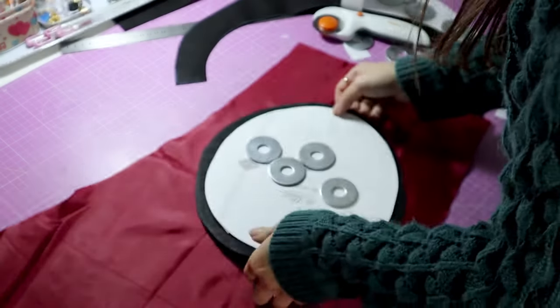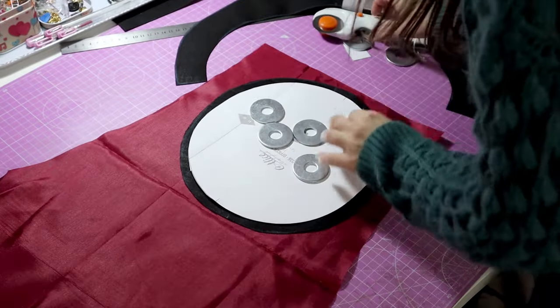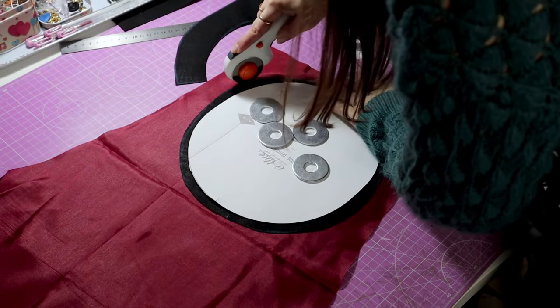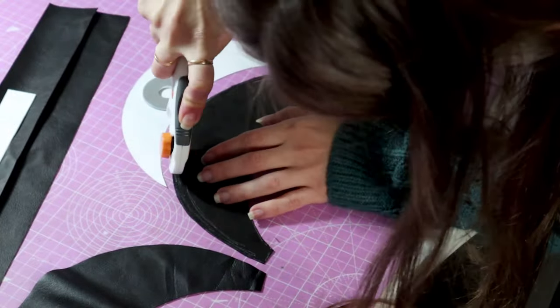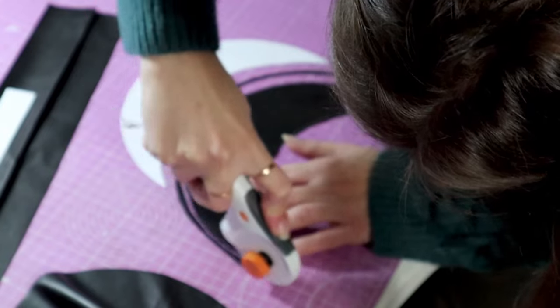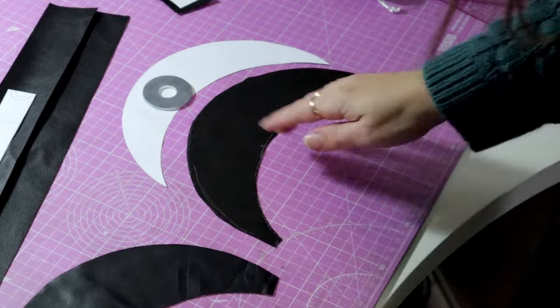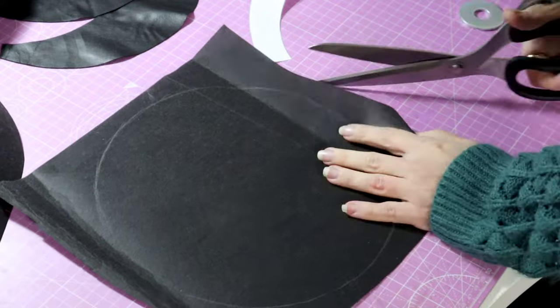I forgot to mention it before, but I am also going to be lining my hat for a nicer finish. You can skip these pieces if you are in a pinch, but it will look much better with them. I decided to cut the lining of my visor slightly smaller to make sure the edge ends up on the inside of the hat. This step is not necessary but adds a more professional look. Finally, the lining is cut to the exact measurement of the pattern to reduce bulk.